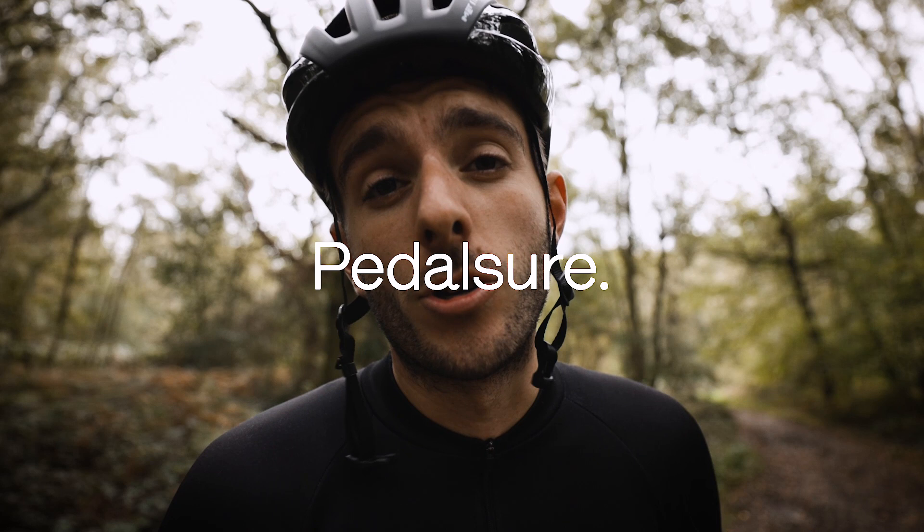A quick intermission - big thank you to Pedalshore for sponsoring this video. Regular viewers might know that Pedalshore have been sponsoring the channel for the last six months, and they've just extended it to another six months. If you're in the market for bike insurance, please consider them - link down below. They covered me when I was doing the Strade Bianche recce with Daniela Bernati and I smashed my carbon wheel, and they even covered my smashed action camera in the process.